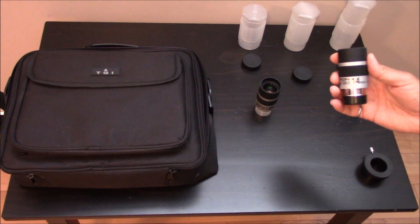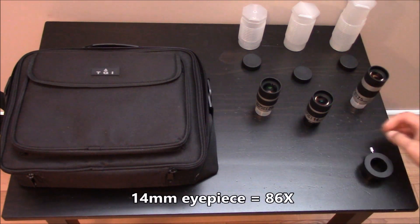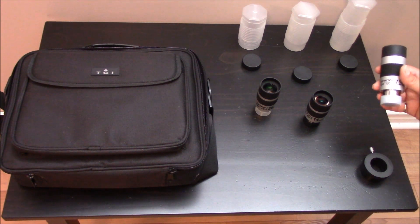I also bought a 14 mm to give me double the magnification, so 86x, and I also have a 7.5 mm — again doubling — which gives us 160x.